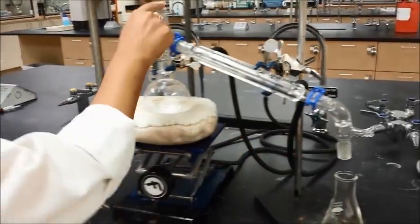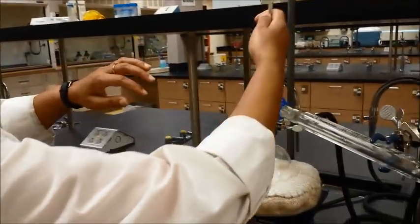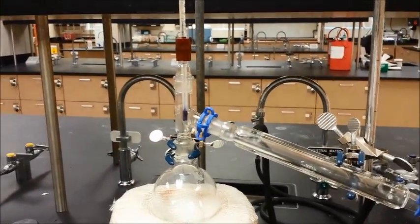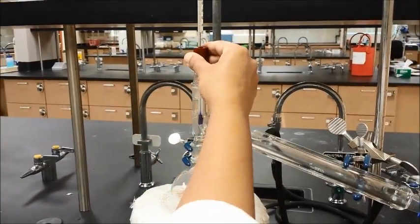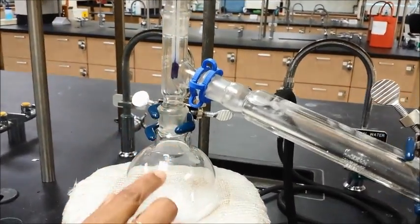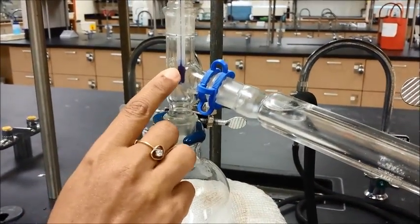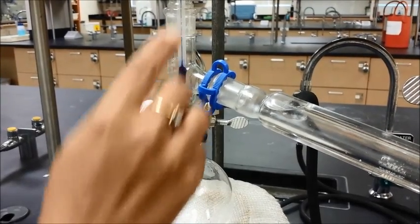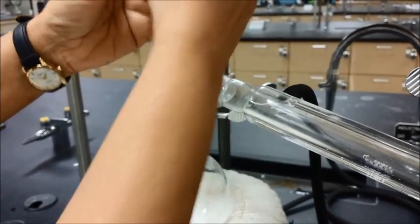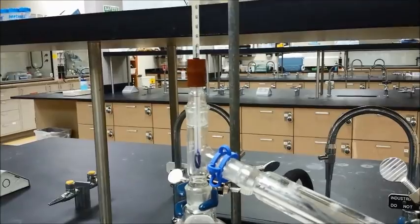The last thing to do is put the thermometer in. The thermometer bulb should be positioned right at the side arm opening, because this is where the vapors are going to come out and start condensing. These are the purest form of vapor and that's the temperature you want for the boiling point and distillation. Face the thermometer toward yourself so you can actually see what's going on.